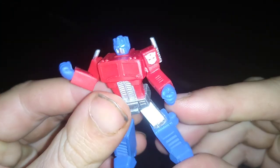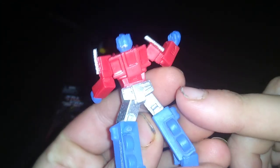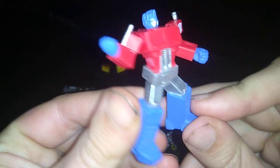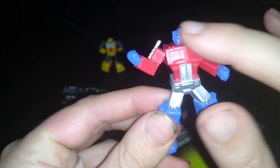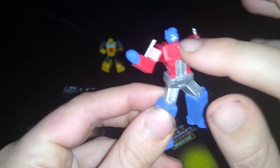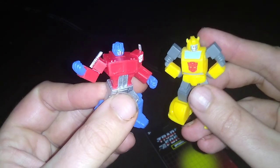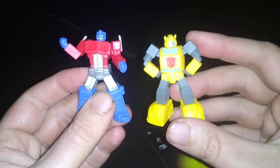Optimus Prime is very well sculpted, very well painted. The only problem is his windows ain't painted. I might have to go customize those windows carefully. But this is a good-looking G1 accurate non-transforming Prime. And Bumblebee and Optimus look great together.